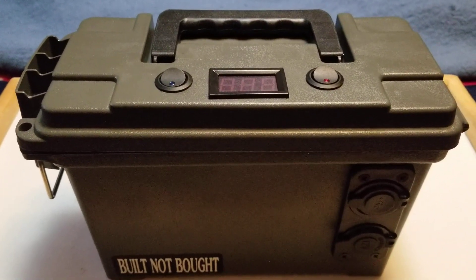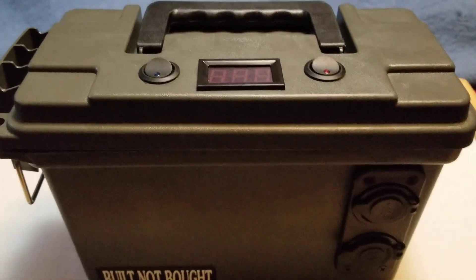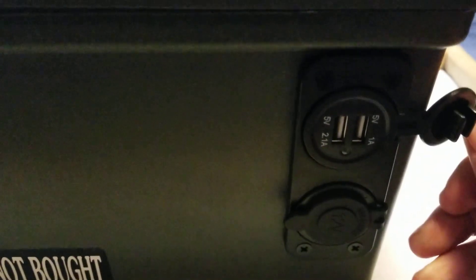Just enough to get you powered up and pretty easy to keep powered. You can see here we've got two power sources — a dual USB port and a 12-volt port. That's going to come in real handy and serve a ton of uses.